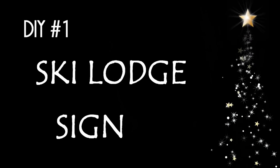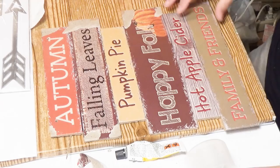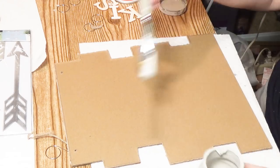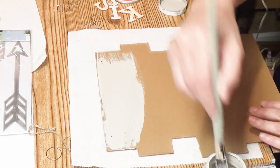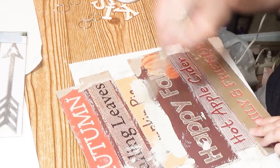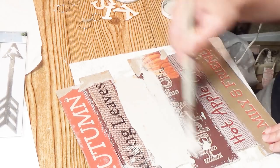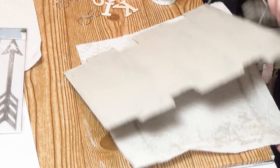DIY number one: ski lodge sign. The first thing you're going to need is this sign from the Dollar Tree — they have many different kinds. It doesn't matter what's written on it; we're going to be covering that anyway. I tried to rip off the paper on top and it didn't work, so I'm going to cover both sides with some mineral chalk paint. I'm giving both sides a good coat, then going back to the back side — which is now the front — and giving that a second coat.